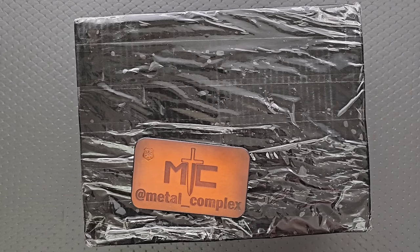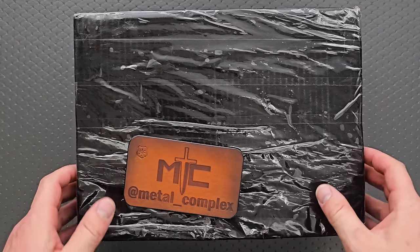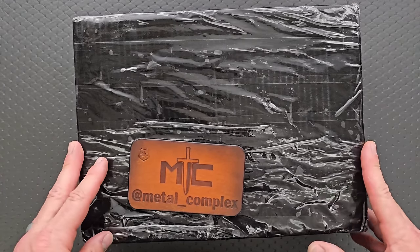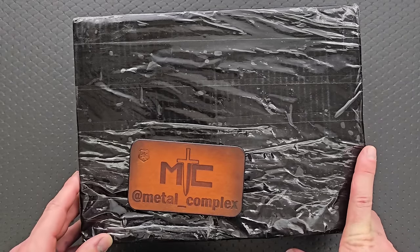What's going on, YouTube? Metal Complex here, and today I've got another short little unboxing video to share with you guys. I think I know what's in here. The only weird thing is that the box is so gigantic and it's fairly heavy. I was only expecting one knife from this person, so perhaps there's a little bit of a surprise in here.